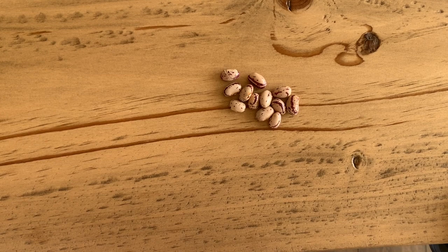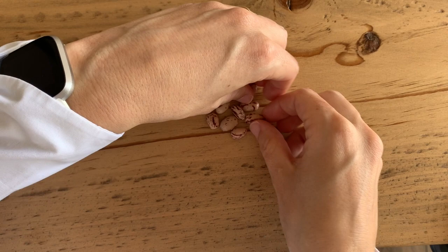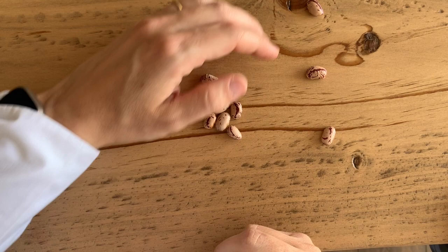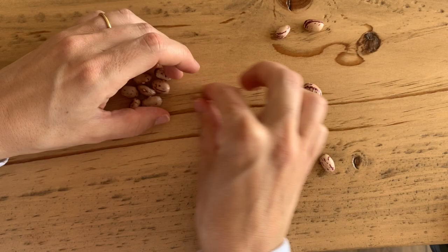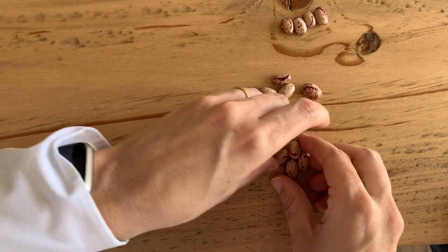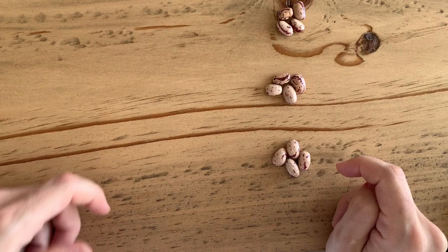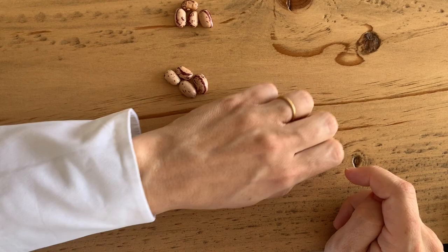I've got 12. Do you think I can share 12 beans between three people in thirds? I'm going to share it in thirds by making three groups. One, two, three — one, two, three, and four. Yes, I made thirds! I put 12 counters and shared them into thirds. There are three equal groups: one, two, three. This is one third, this is two thirds, and this is three thirds.